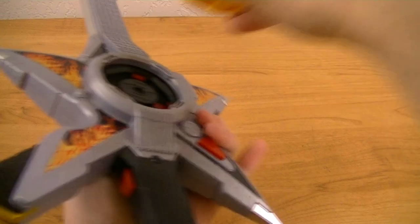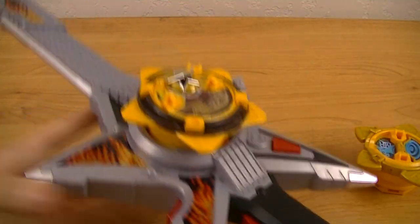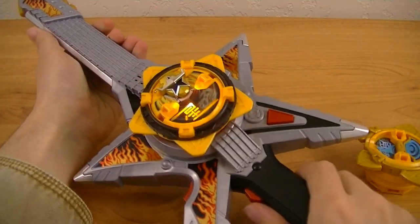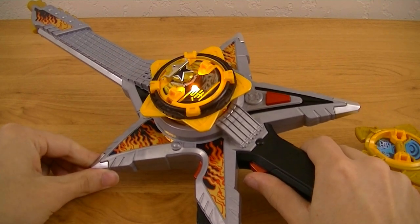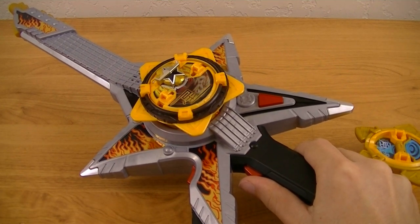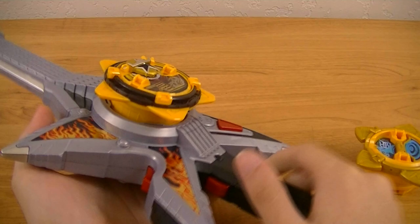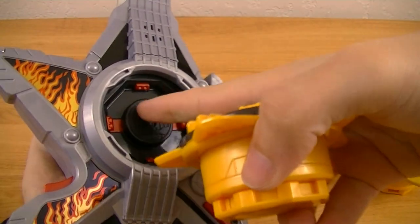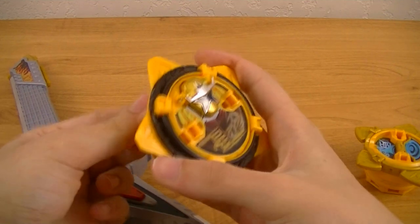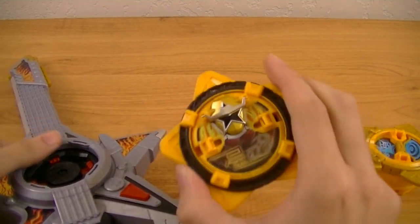That also means you can use other Ninja Shuriken for this, such as the Star Ninja Shuriken. The only thing is that neither of the buttons pushes against the button on the back, because there is no mechanism to raise the middle part, meaning you don't get that sound by either doing that or using the Ninja Ichi Banto. But that is still an option.